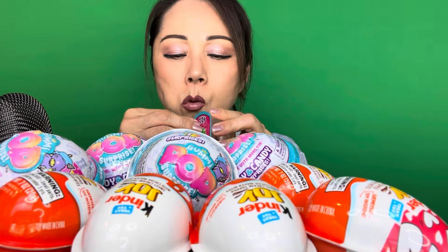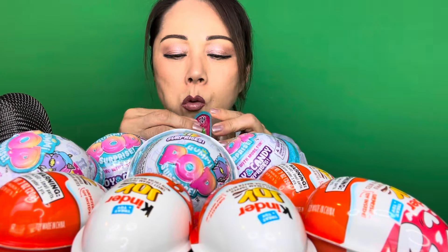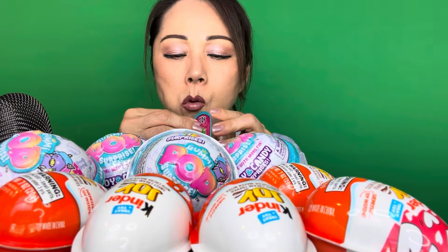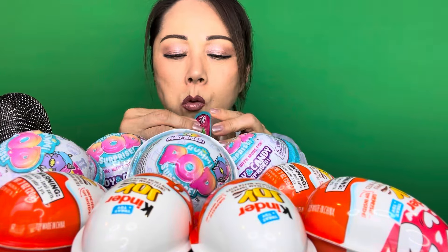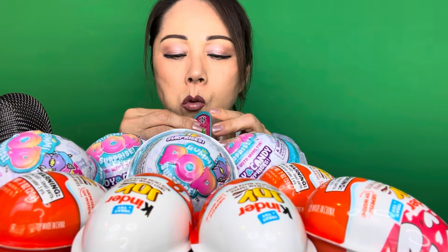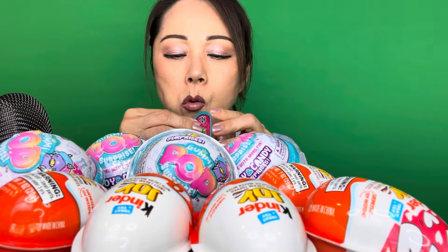I wonder if all the gummies are the same flavors or if they're all different. Oh, also they come with stickers! My grandkids will love these toys.